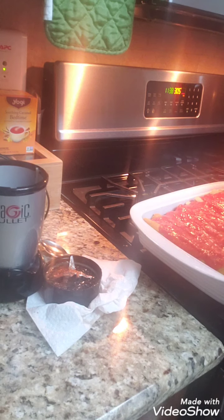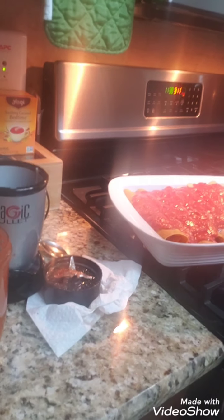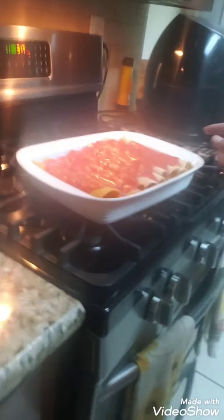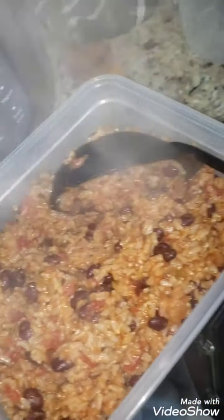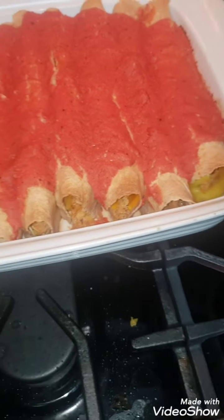This is just something I came up with. I'm going to put it in the oven on 350 degrees — I'm waiting for the oven to reach 350. This is how it's looking, and my rice and beans are steaming away. This is my rice and beans, and these are my enchiladas — the cheese is melty on the inside.